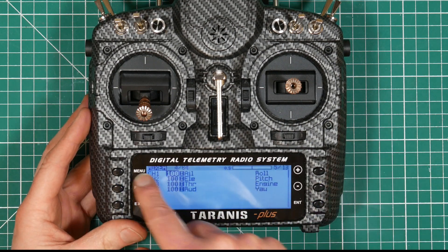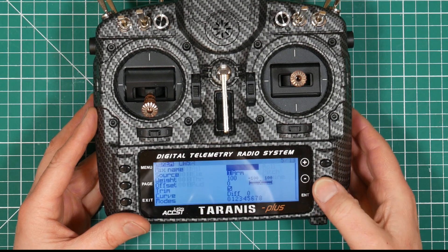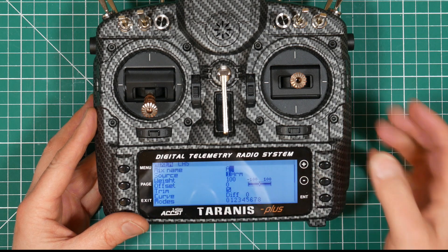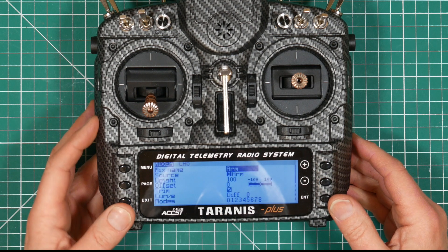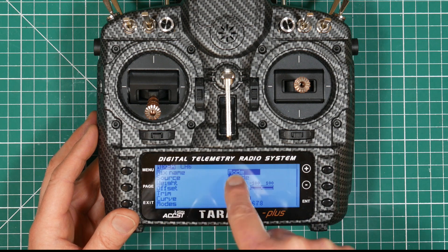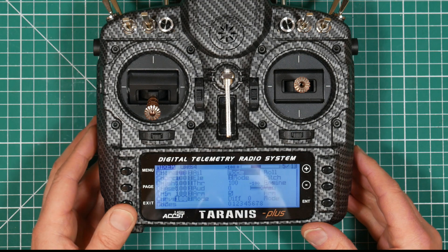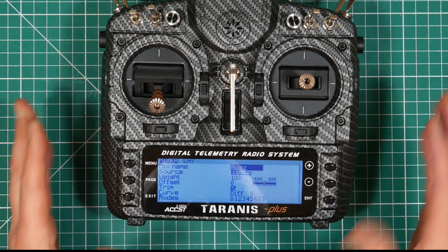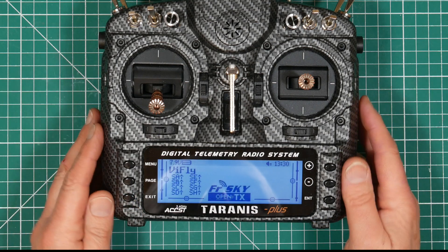Page to page five — we need to go to the mixer page, which you can think of as the outputs. Scroll down to the first free slot and select enter. It's already selected arm so we'll do arm first. You can give it a name — it can be the same as the source name. Exit out of that, then we'll do the mode switch. So we've got our input which is mode and our mix name is mode as well. So that configures the connection of the switch to the output stage of the transmitter. And we'll do the buzzer switch next. So we've now got the buzzer set up. We've got all our mixer outputs set. That's all the setup we need to do on the radio.